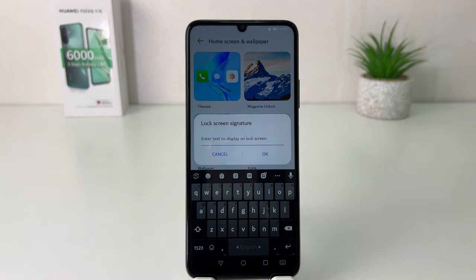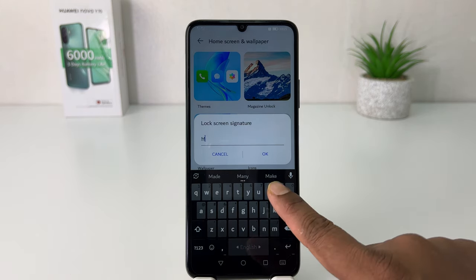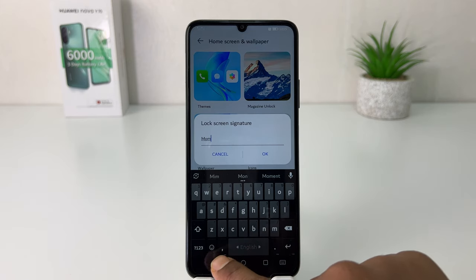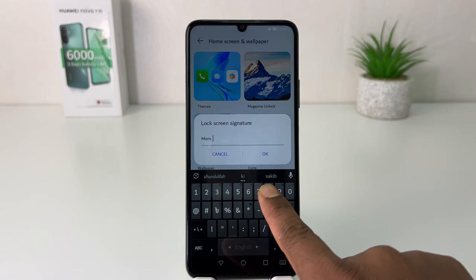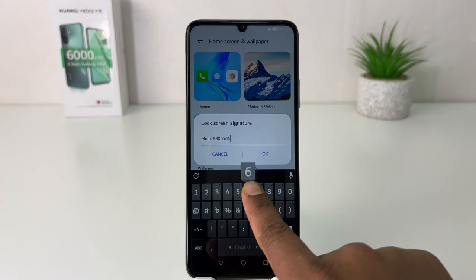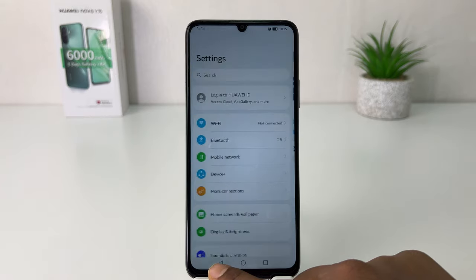Let me type here my mom's number as an example. I type 'Mom' and then I'm going to type her number. This is her number, and then I'm going to tap OK.